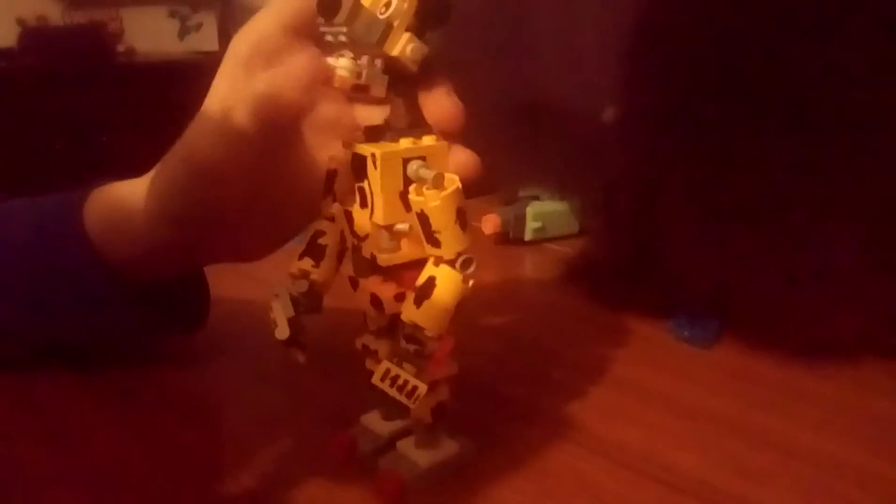All I need for the face now is a one-by-one yellow plate. The mouth opens - I put red on it because it kind of resembles the Purple Guy. I used two Lego clips, three white studs, and these are glow-in-the-dark because I thought it looked really cool.